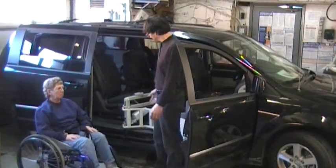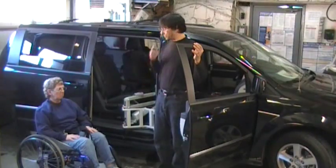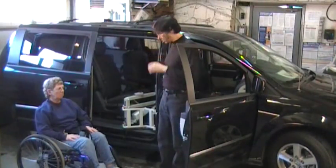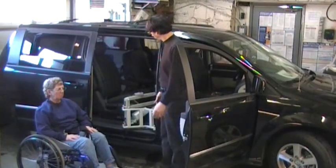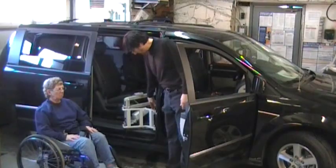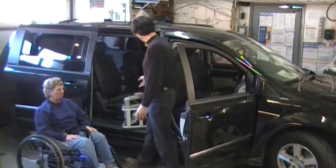This is the multi-lift shown in the B-pillar application of the automobile. The multi-lift is a multi-use lift which works both for home and car, as well as on a portable base. Here we're showing the multi-lift in the B-pillar, which means we're going to get into the mid-section of a minivan.